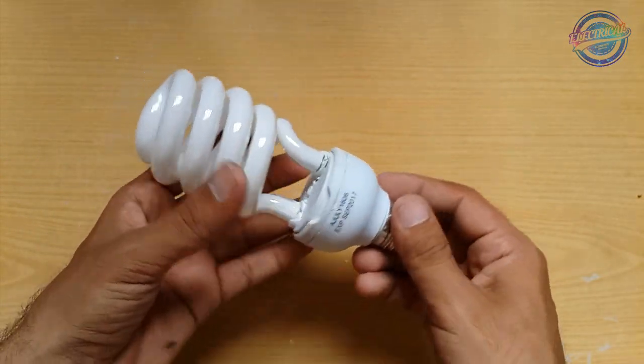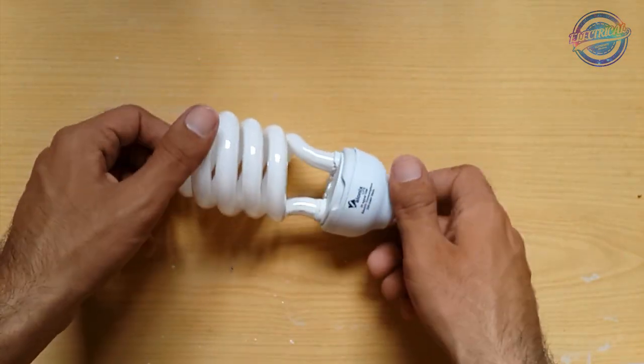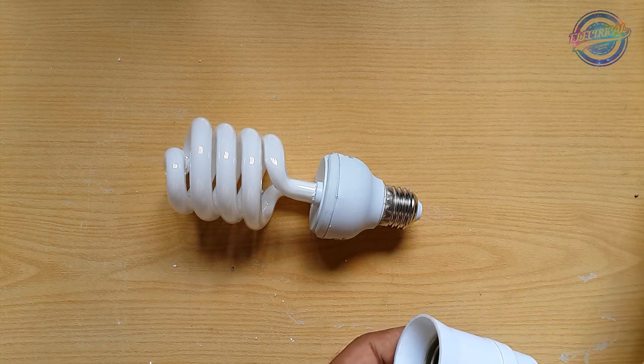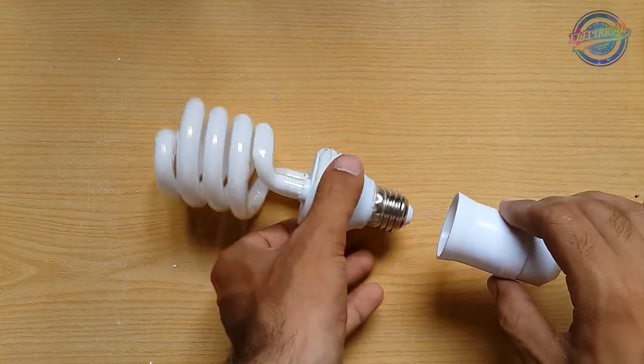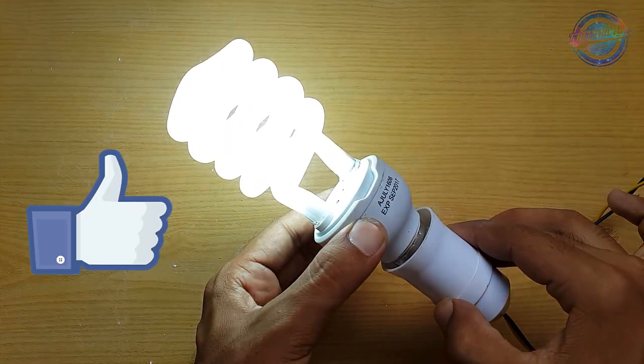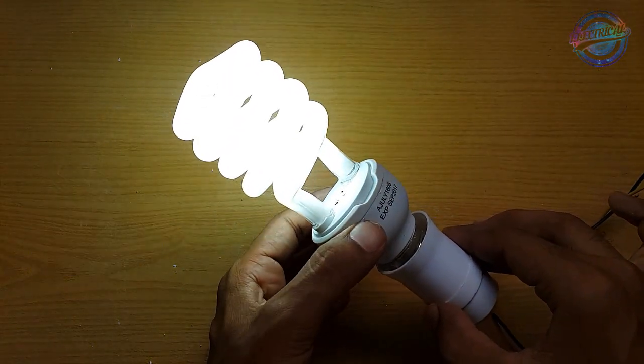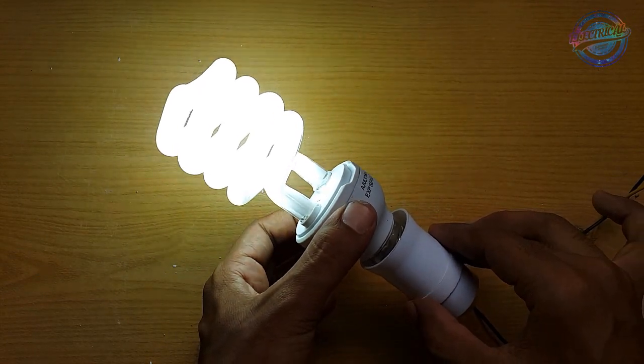As you can see, it works! Our CFL is repaired.